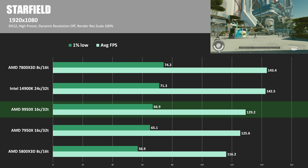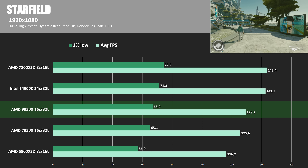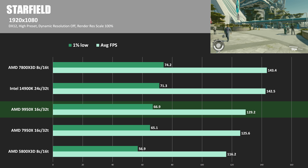The story is again very similar with Starfield. The 9950X's performance improved over the 7950X by just shy of 3%. The 14900K is about 10% ahead, and the 7800X3D is about 11% ahead.